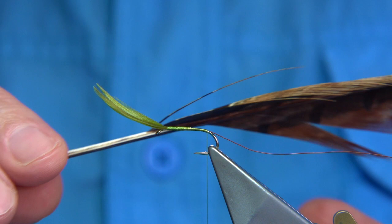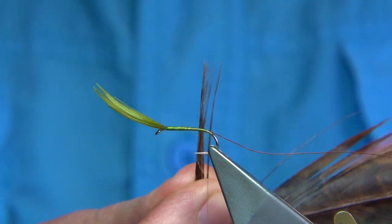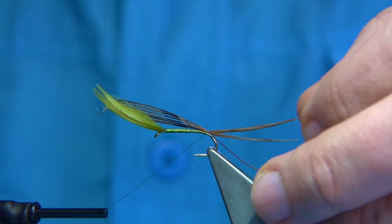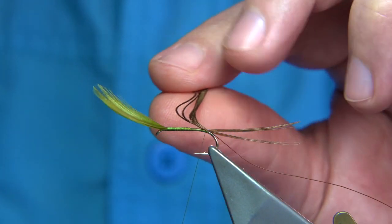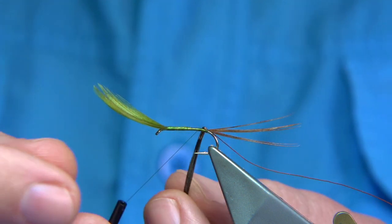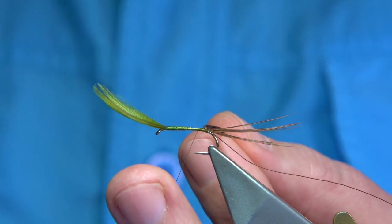Now we've got pheasant tail fibre — this is the cock pheasant tail. Looking for a good half dozen fibres. Just bring them 90 degrees from the stem of the feather and tear it away; that should line them up. Looking for a tail length of around about an inch or so. About three or four turns there. Now we're going to use the waste ends to form part of the body, so I'm going to come up maybe a couple of millimetres. The pheasant tail fibre is weak, so the best way to protect it is to wind it the opposite way, so when I wind the rib up through in the normal way it holds it better.